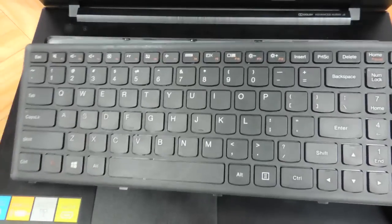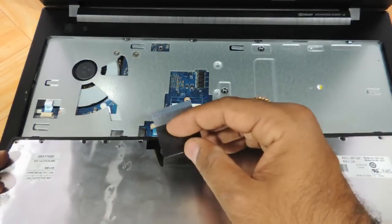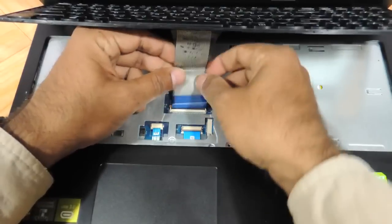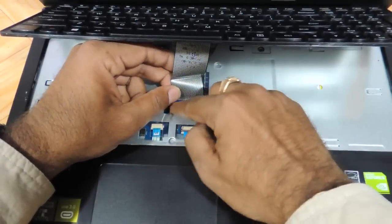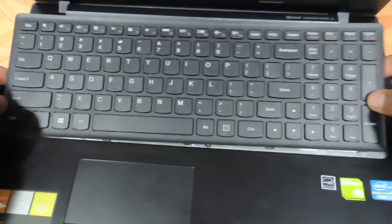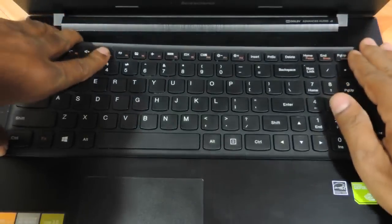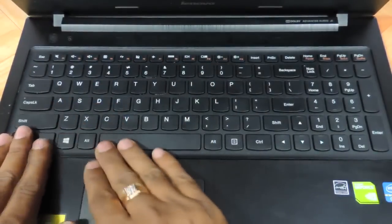As the keyboard is out, take a similar replacement keyboard and apply the same procedure in reverse. Fix the keyboard connector cable back onto the notch, and then fit the new keyboard back in the same way shown here. There are 4 notches which have to go inside, and then you just need to keep pressing on the sides for the clips and brackets to fit back into place.